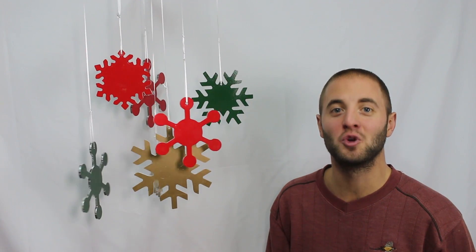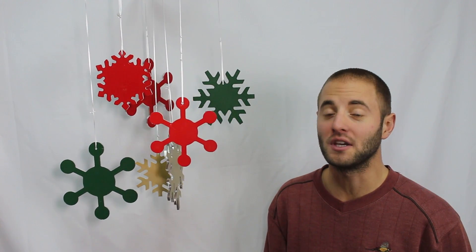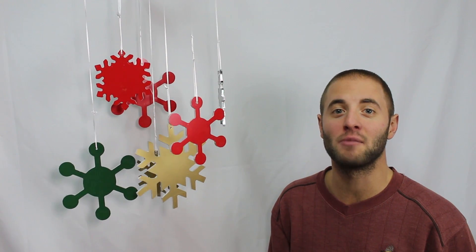Hi, I'm Andy Glass of Glass Impressions. Toolstoday.com and Glass Impressions have again partnered up to bring you a fun holiday project. Today we're going to mill these aluminum snowflakes on our CNC. We've picked three different colors, three different designs, and three different sizes. You can configure them for a nice wind chime for outdoor use, or bring the small and medium ones inside and hang them on your Christmas tree for a fun DIY ornament.